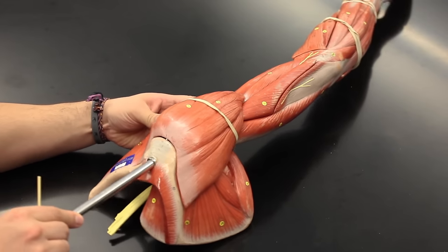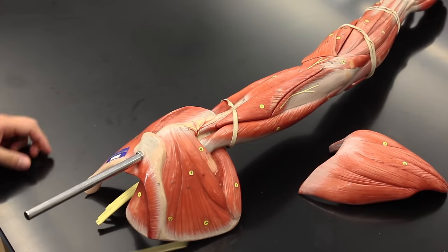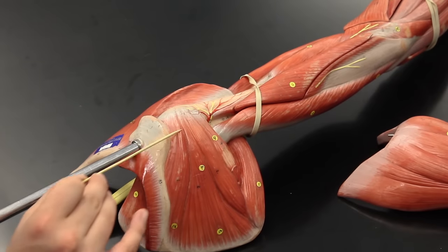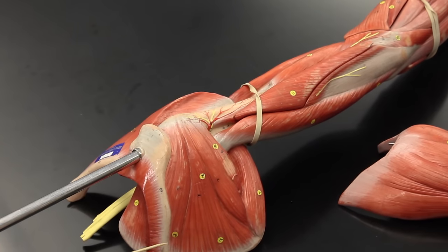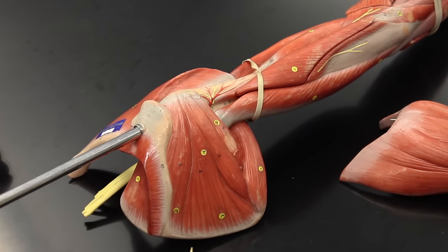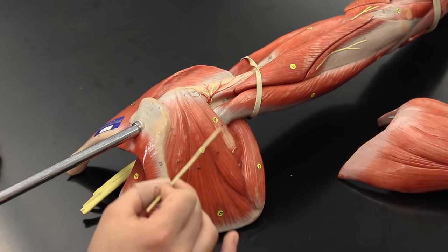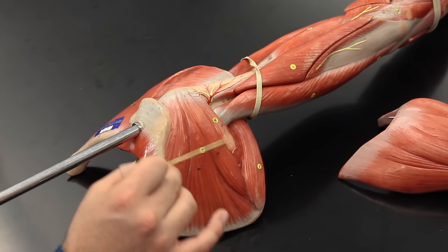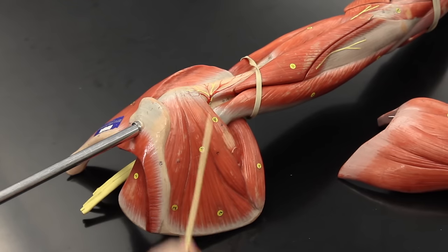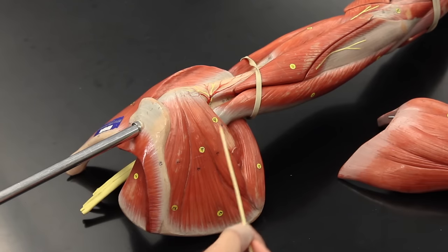Now I'm going to take the deltoid muscle off so we can see the deeper muscles. This big chunk of muscle here is the infraspinatus, which does lateral rotation — it helps to externally rotate or pull the humerus back. This muscle here is the teres minor, and it does the same thing: lateral or external rotation of the shoulder. So the infraspinatus and teres minor are synergists for that action.